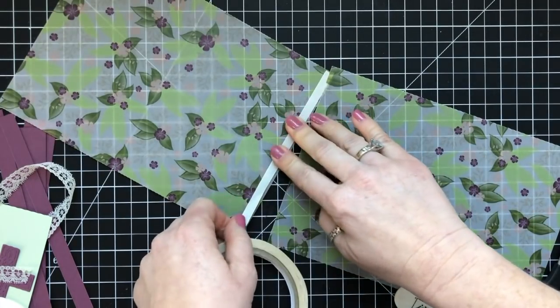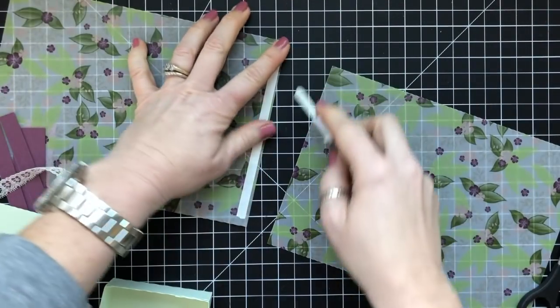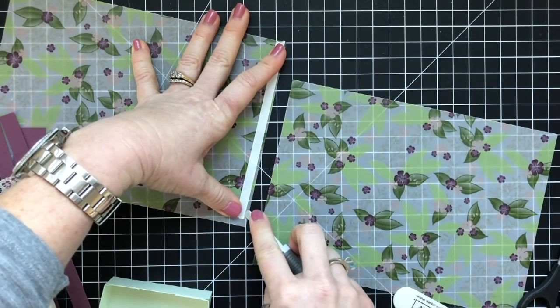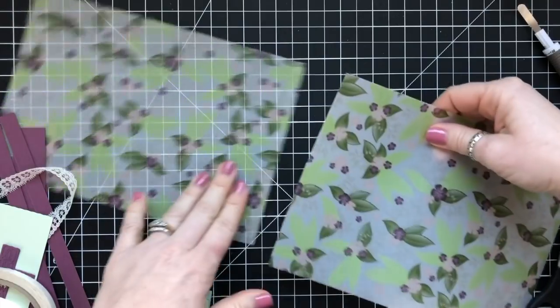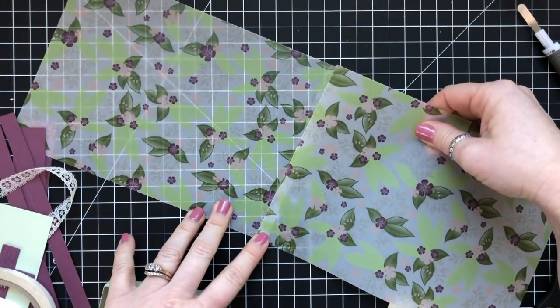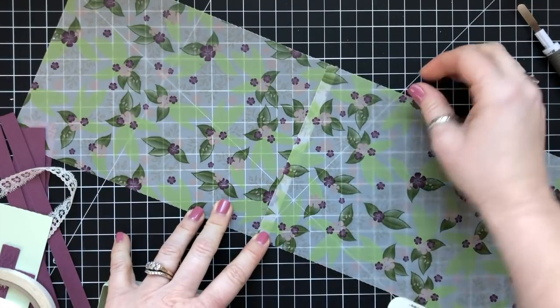I thought, what am I going to talk about while I'm crafting and you're watching me create this really cute bag? And I thought, I know — I'm going to tell an Easter story, because story time is becoming a thing and I really enjoy sharing. So that's what we're going to do.